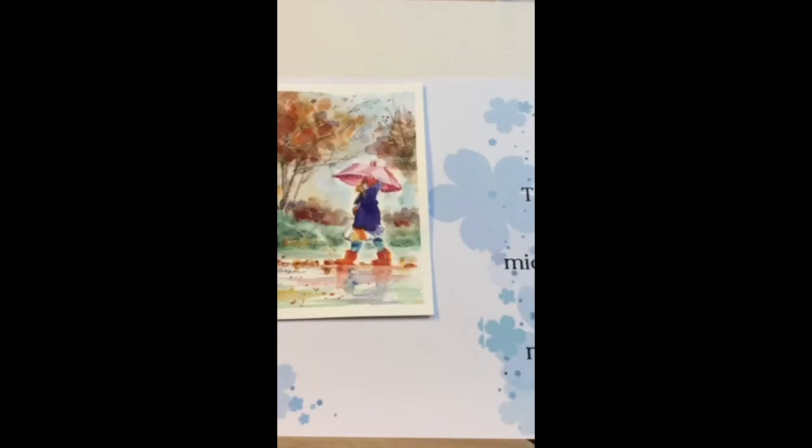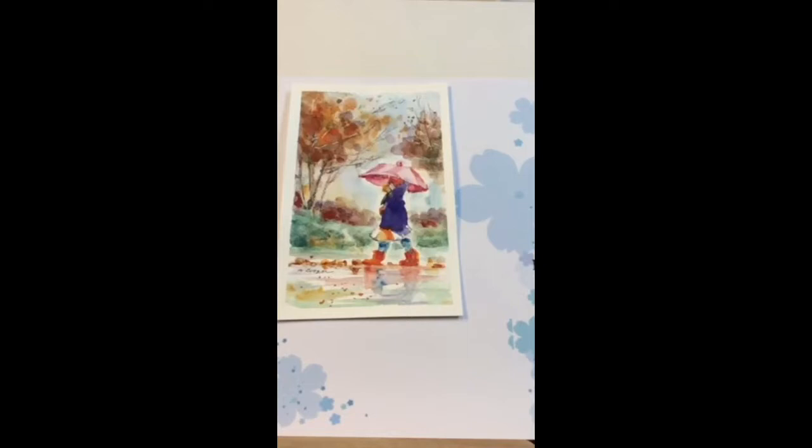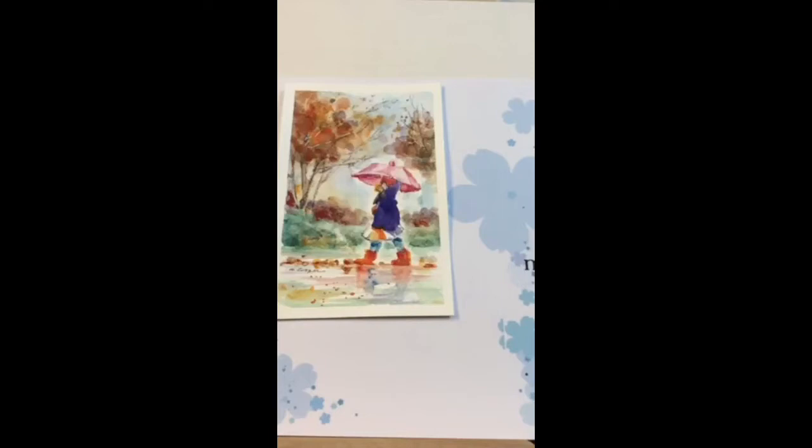How many of you guys do watercolor? Are there lots that do watercolor? Do any of you guys do watercolor, or do you just want to learn? Good. Just a beginner? Well, you know what they say — every expert was once a beginner. Doing it for fun is just the way to learn, I think. Really quite fun.